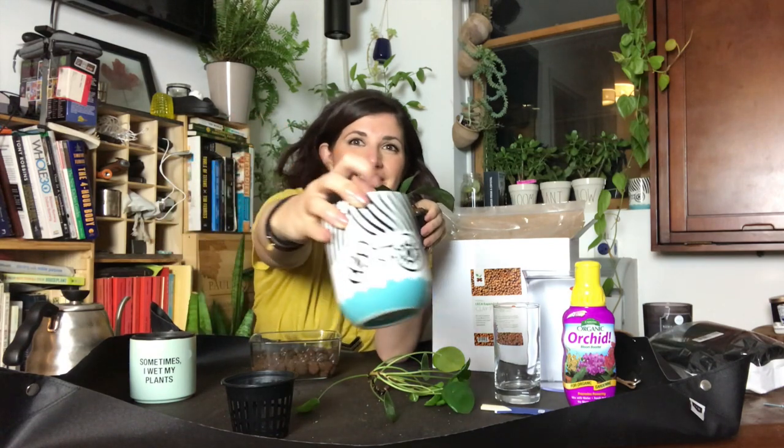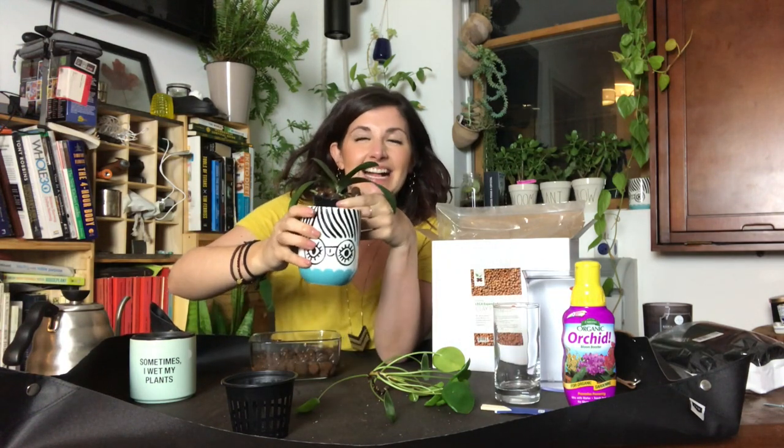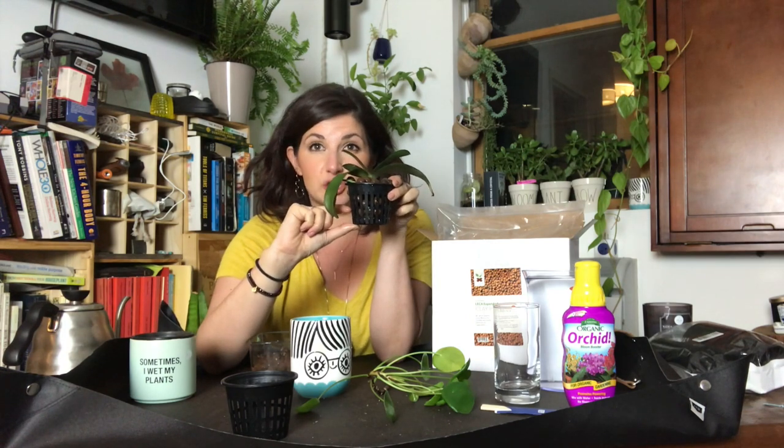Now, the way that semi-hydro works is you fill the water. This is what's going to be my water reservoir. The orchid will sit in here like hair. You fill it with some water and the bottom one-third of the net pot needs to be submerged in water. These LECA balls — puffed clay balls — are going to absorb and wick the water up and give the plant what it needs. Listen to the episode for more information because Kay does a much better job explaining it.